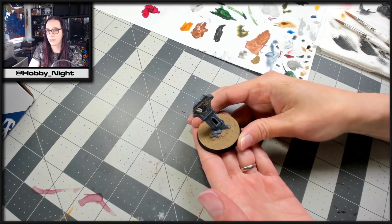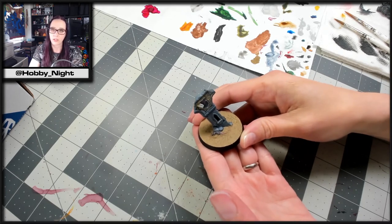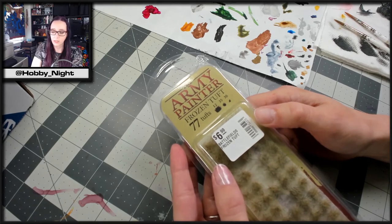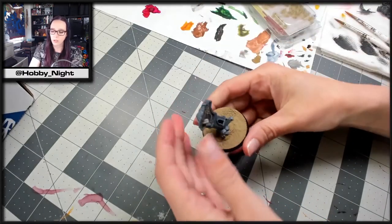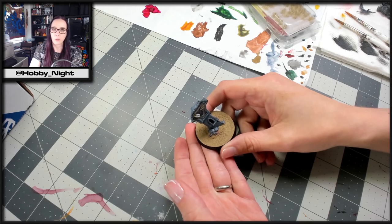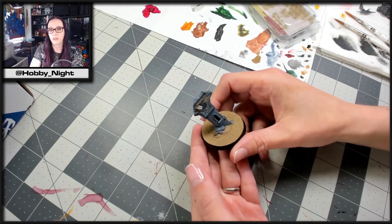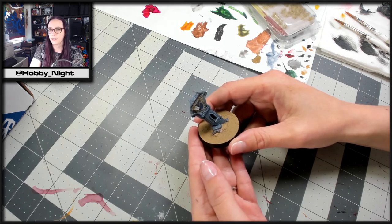Next week we are going to come back and paint the actual vampire that goes on this. Once we have him finished and I can see what he looks like with the base, that's when we'll decide where we're placing our tufts. I do know which tufts I'm using — we're going to be using Army Painter Frozen Tufts, which you can get for around $6.99 at my friendly local game store, Games Berkeley. I'm going to keep this base relatively simple with just a few tufts, since they blend with the color well. I use them quite regularly — it's one of my favorite tuft designs. I hope you guys have enjoyed this video. Let me know what you think of the base in the comments and what you would have done differently, and we'll see you next week to paint the vampire!